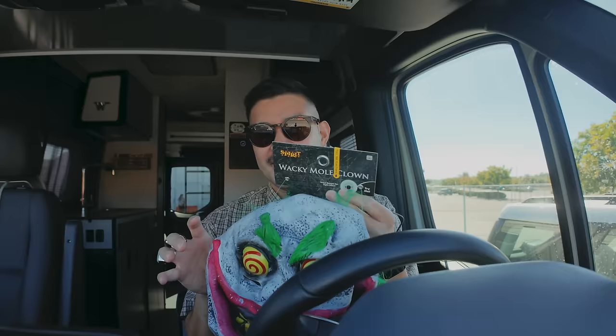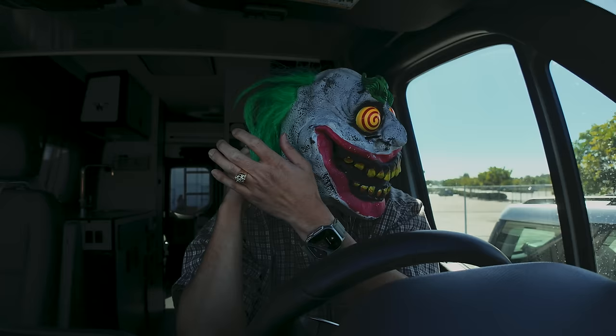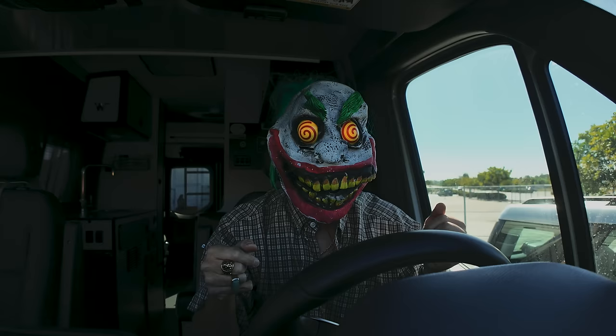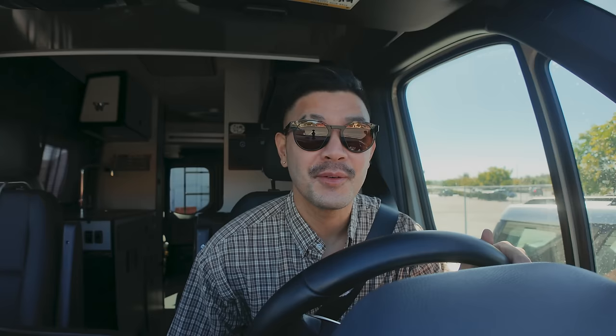I ended up getting two of the exact same masks — me and Donnie could just match. I also feel like I might have some mechanic coveralls somewhere I could wear with this. Last minute costume. There are little tiny holes where I can barely see. What if I drive like this? Okay, let's go to Dave's Hot Chicken. I'm literally going because I want to try the french fries for the crunch, but I also hear the chicken strips are good.